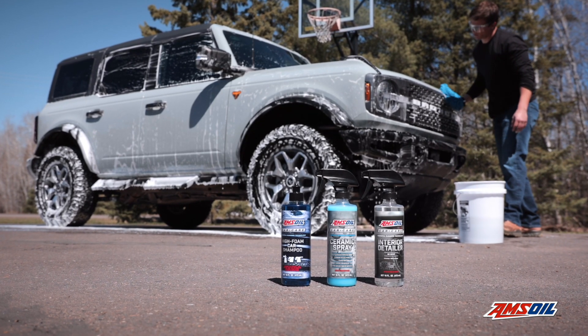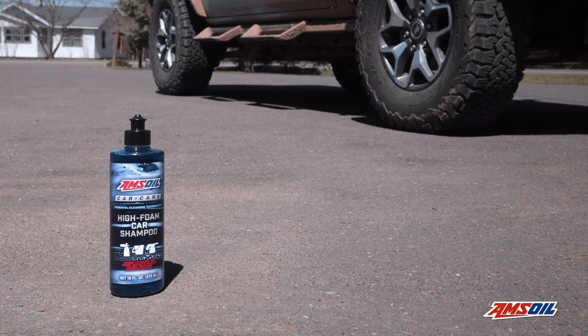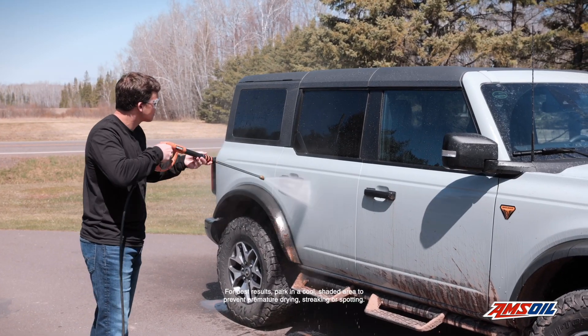Want to get a clean vehicle without damaging the finish? Amsoil Car Shampoo's pH Neutral Formulation delivers powerful cleaning action without harming coatings and finishes. Before using Amsoil High Foam Car Shampoo, rinse the vehicle's surface.